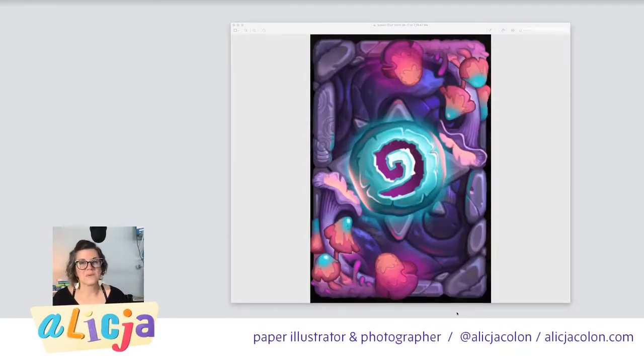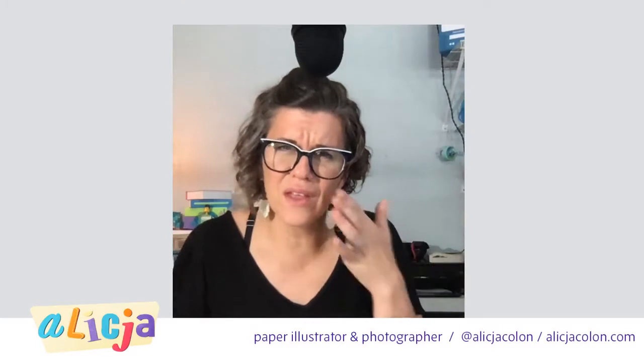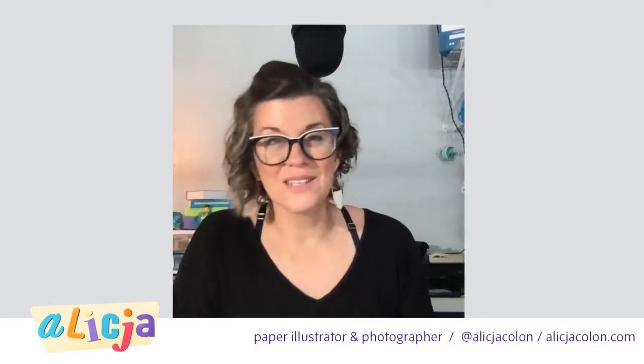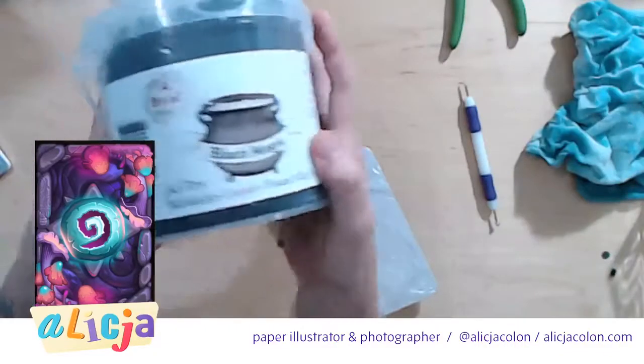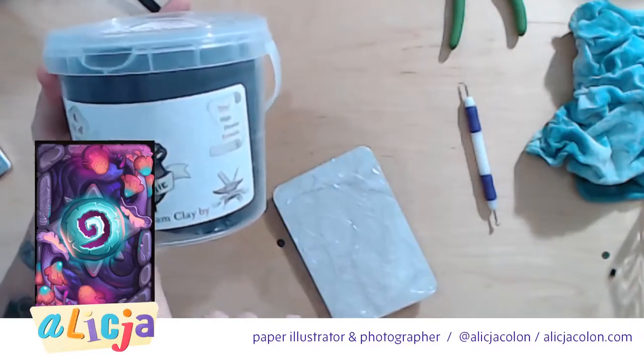Hey guys, Alicia Cologne here, paper illustrator and photographer. When I was looking at this I was thinking, what in the world am I going to use to make this? You can't make this out of paper. When I was looking into carving foam I came across this thing called modeling foam, which cosplay people use to embellish their armor, braces, headgear, fake snakes — pretty awesome stuff. I got it, but the good news is Alicia doesn't know how to use it. I did some research and found this Black Magic air dry moldable cosplay foam clay by The Foamery.